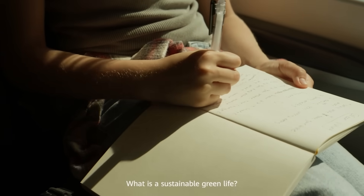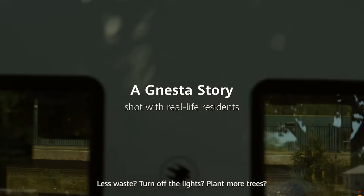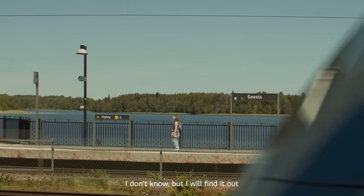What is a sustainable green life? Less waste? Turn off the lights? Plant more trees? I don't know. But I will find out.